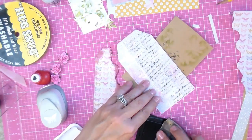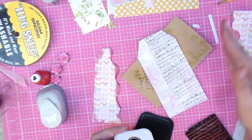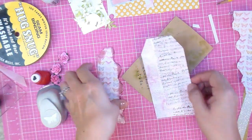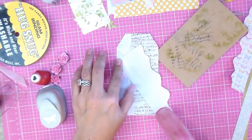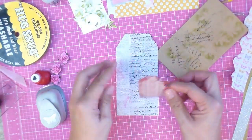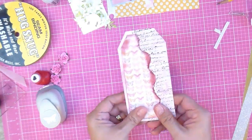Just to give it a little more dimension, just on half — you don't have to do the other side because you're going to put this piece over it like this. Use any glue that works really good and adhere it just like this.